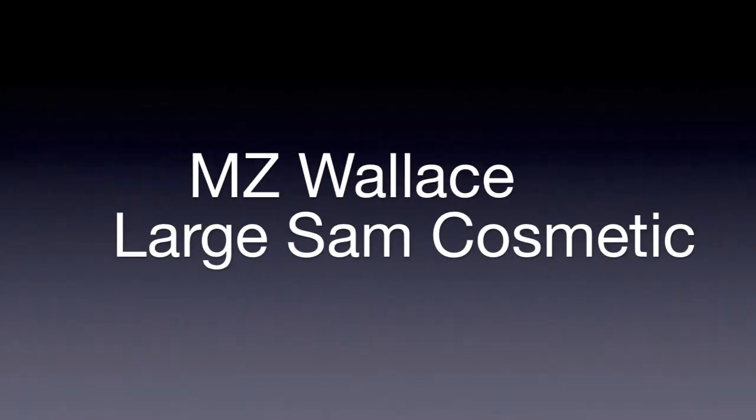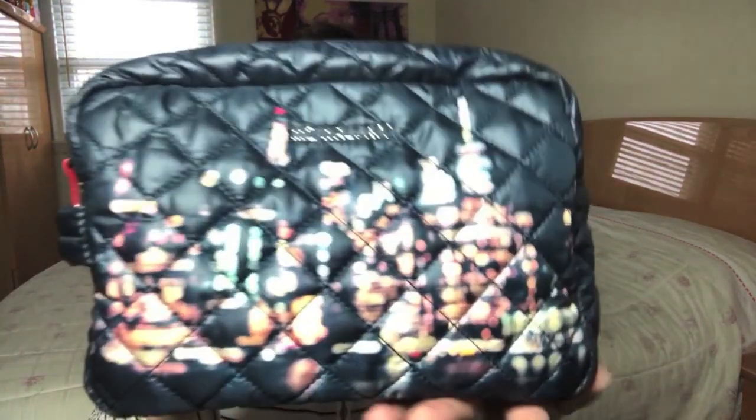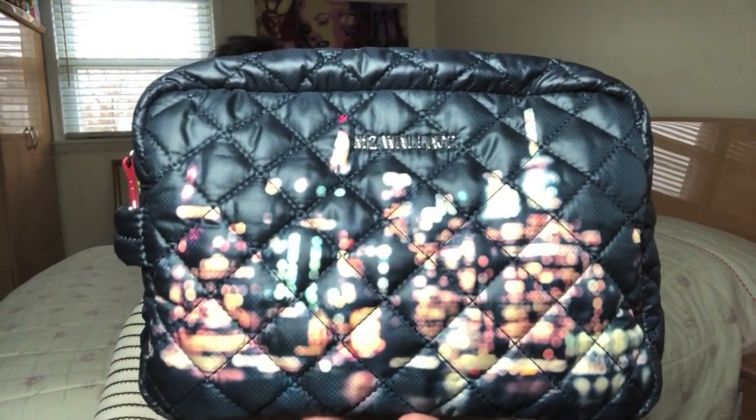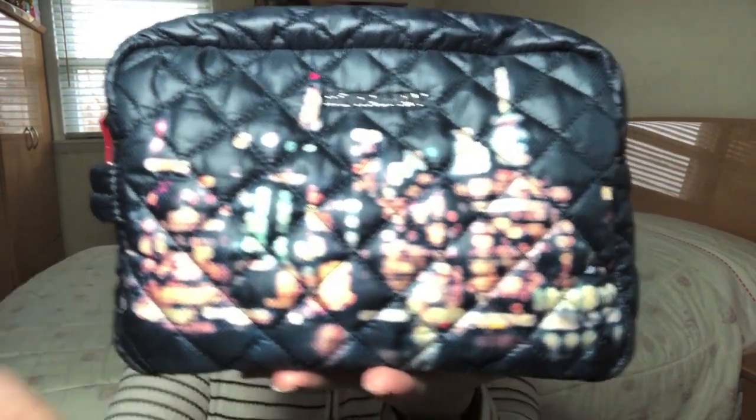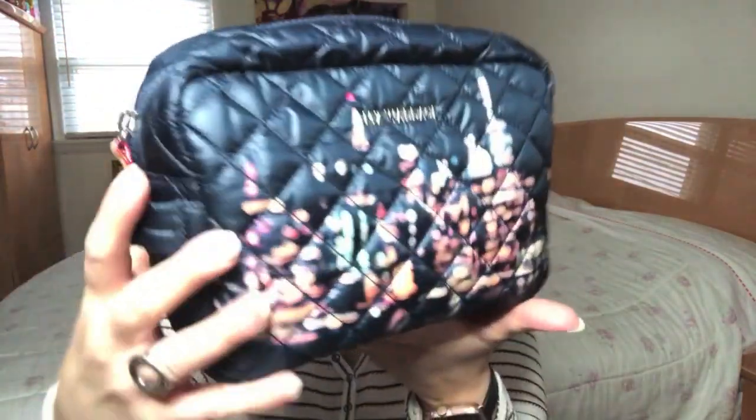So I wanted to put this quick video together so that if you were one of those people interested in this cosmetic, you can get a better feel for its size. I'll also be comparing this item to the large and small Mica cosmetic bags that MZ Wallace offers. So if you are interested in this cosmetic bag, just keep on watching. Here is the MZ Wallace Large Sam Cosmetic Bag.